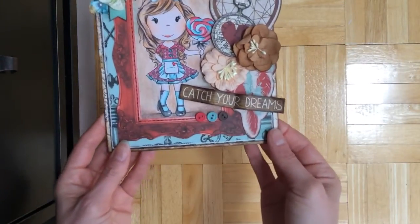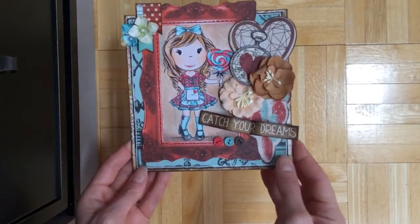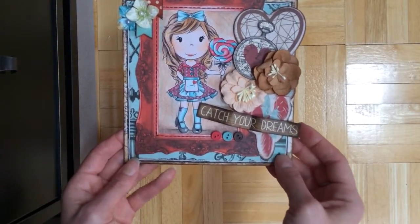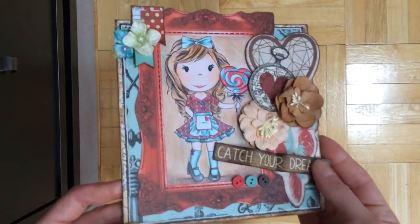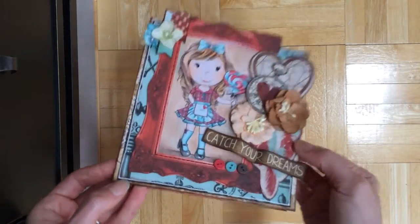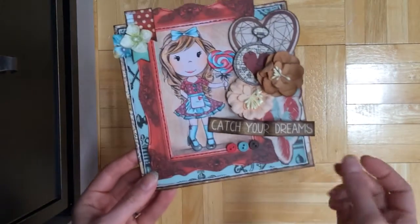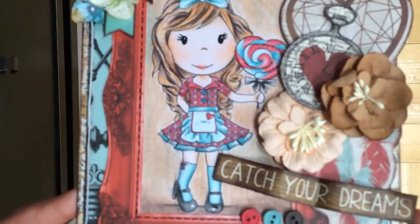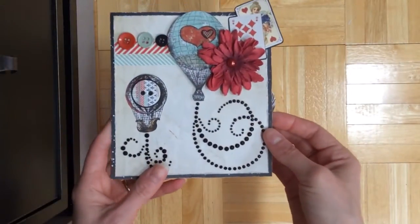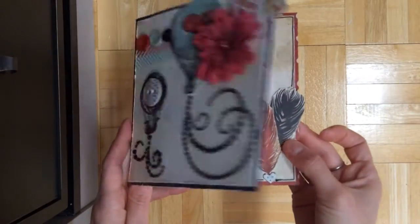This is using that same Bow Bunny collection but it's made for Paper Nest Dolls. I used to be on their design team and I just designed for them recently, making one card with one of their new releases. I used this stamp and colored it with Prismacolor pencils. And here's the inside. And one last card using that collection — and here's the inside.